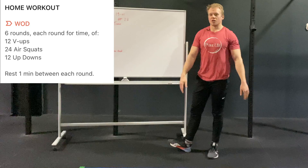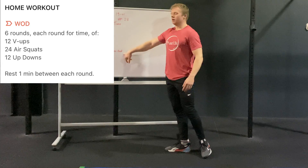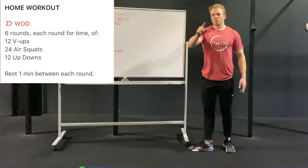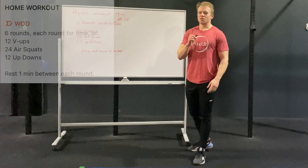After 12 reps, rest for one minute, then repeat for five more rounds. Keep this workout consistent and I'll see you soon in the gym.